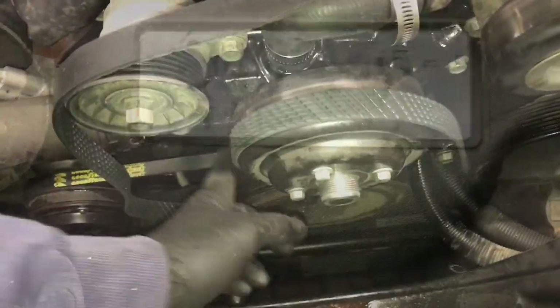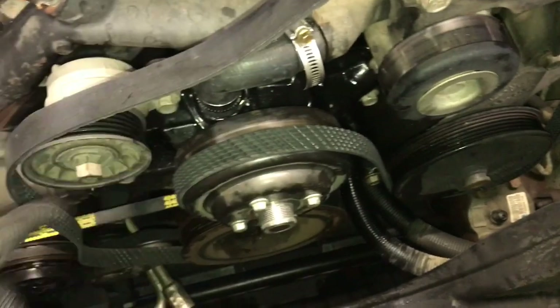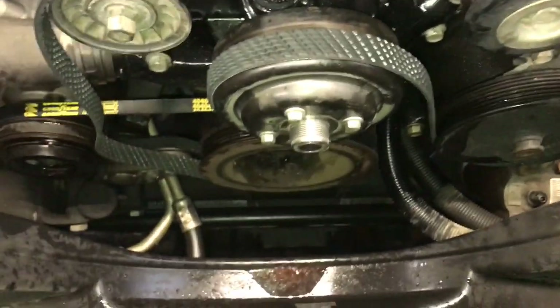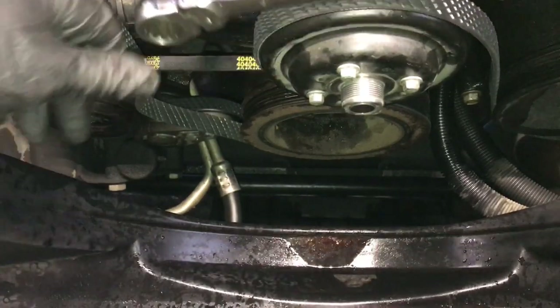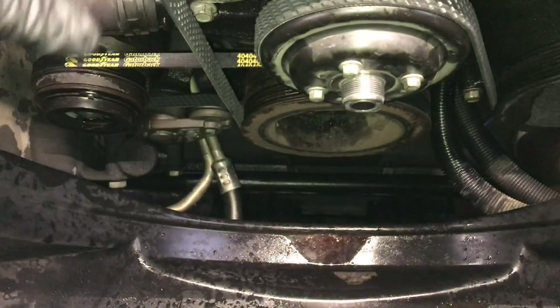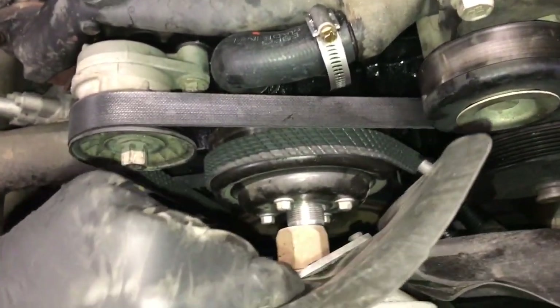For the main belt, check the sticker on the cowling — it shows a diagram for common engines. Find the one for your engine and route the belt accordingly. I went around the crank pulley, around the water pump, the power steering pump, over the alternator, over the tensioner, and the last portion is to torque the tensioner over clockwise and slip the belt under the idler pulley. Double check the belt is in all the grooves.